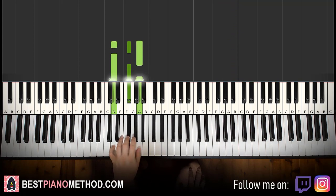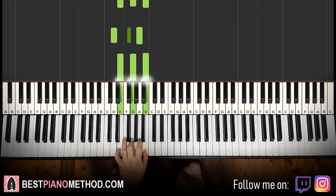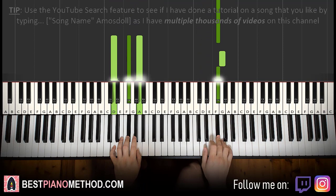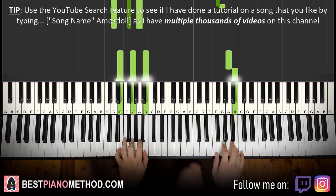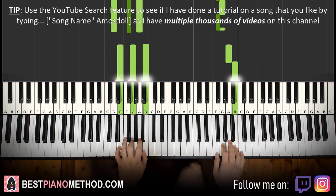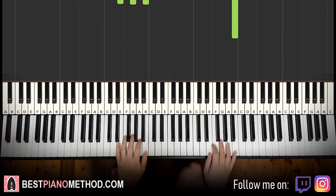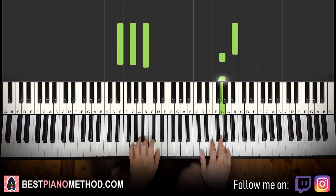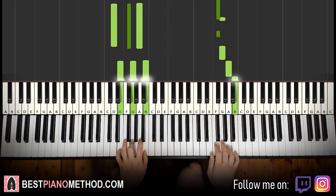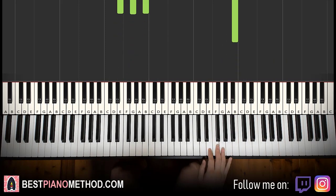Left hand has two chords here: D major which is D F sharp A, and E minor which is E G B. The two hands together: right hand starts, after F sharp D major by itself, A and E minor together. That's it for the second part. Back to back, the two parts together will be played like this — check it out.